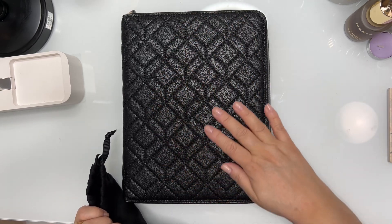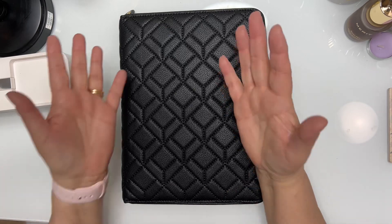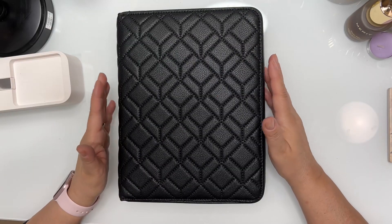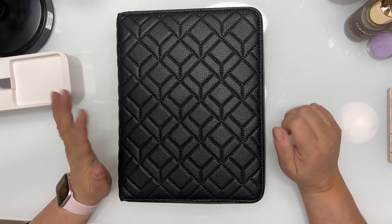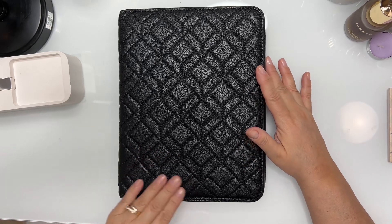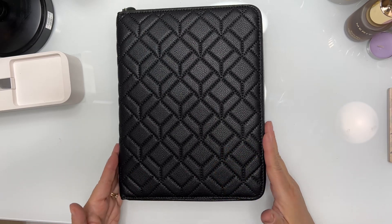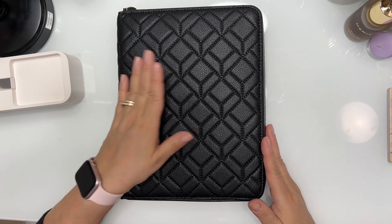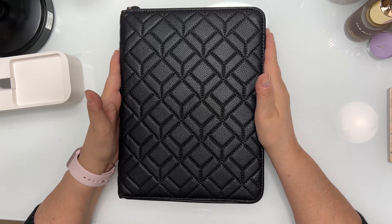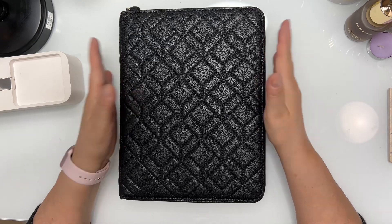Thank you for watching! My next video is going to be when I put it all together for 2024 — it's going to have all my dashboards, dividers, and inserts. Thank you for watching this brief video as I open my Tonya Plans new binder. I will link her website below so you can go explore, and if you're interested in buying any of her amazing products, you can use the code Noelia20 — I will list that below as well. Bye and God bless!